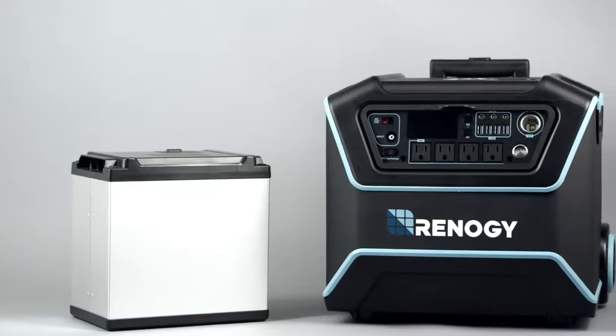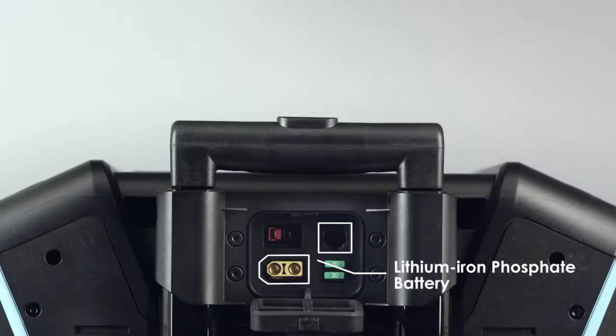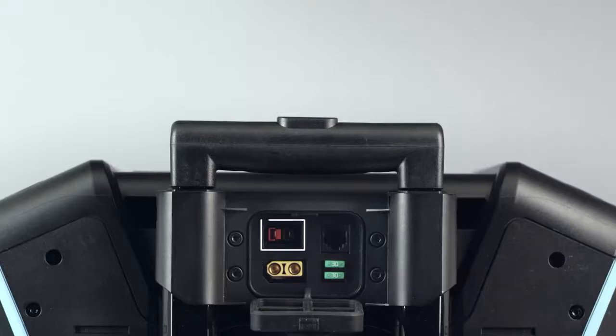You can externally charge an additional lithium iron phosphate battery to keep you on the move. You may also use the Lycan to charge a sealed lead acid battery if needed.